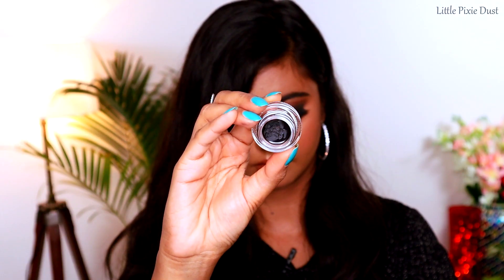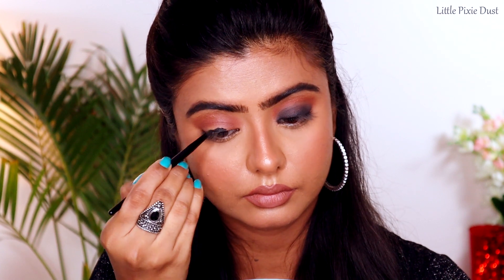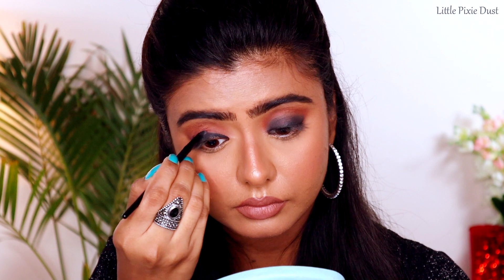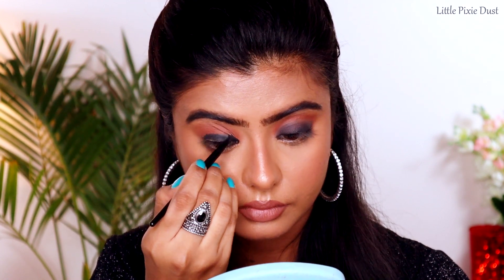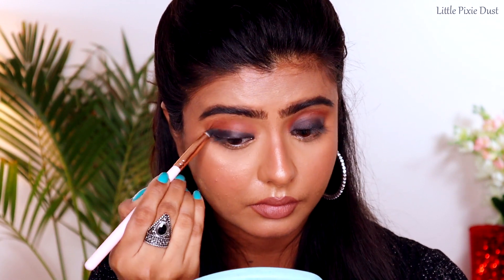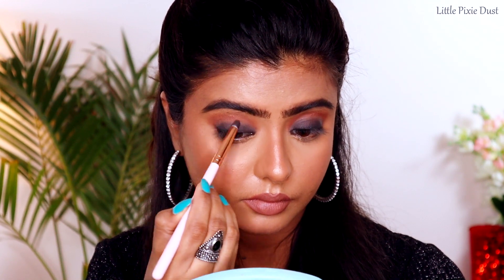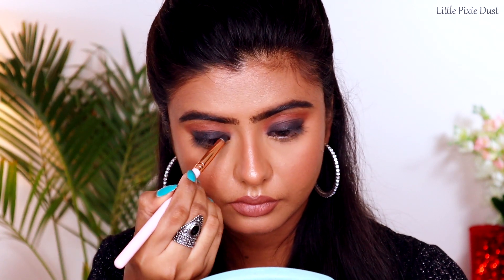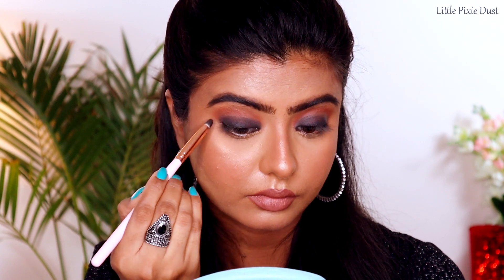Now I am using L'Oreal Paris gel eyeliner and applying it on my eyelids with a brush. Then I will smudge this eyeliner with the help of a smudge brush. I am using a small amount of color and slowly smudging it — I'm not picking up too much product because black is very difficult to work with.